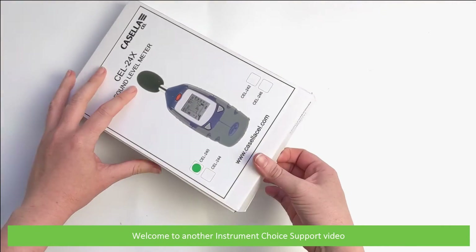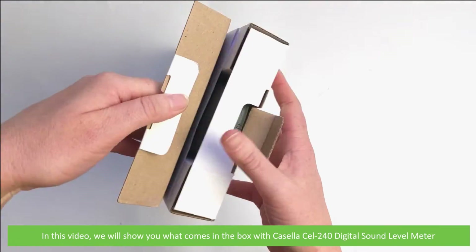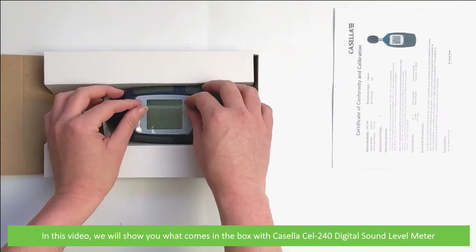Hi and welcome to another Instrument Show support video. In this video we'll show you what comes in the box with the Casella CEL240 digital sound level meter.